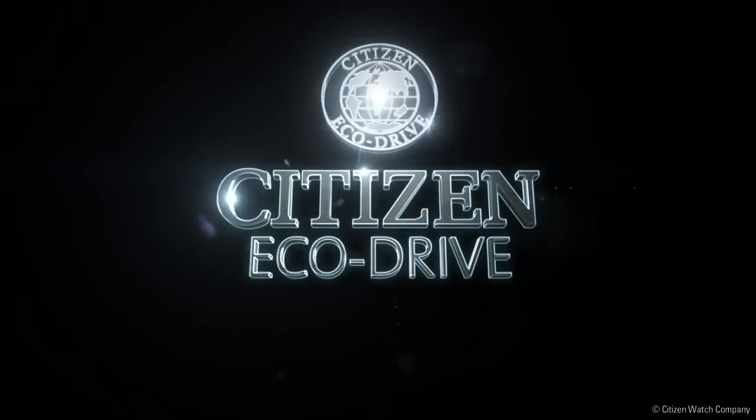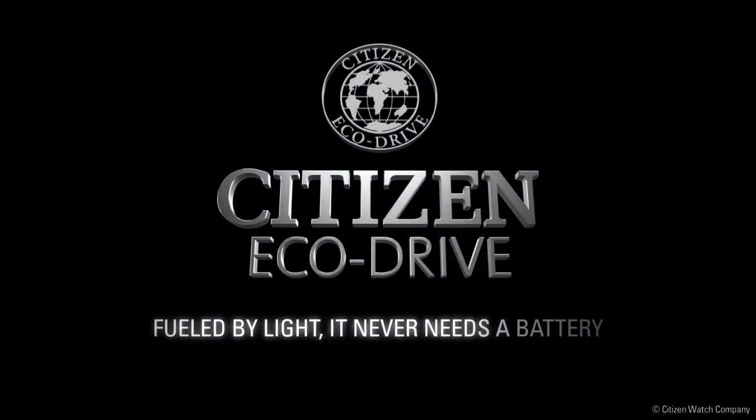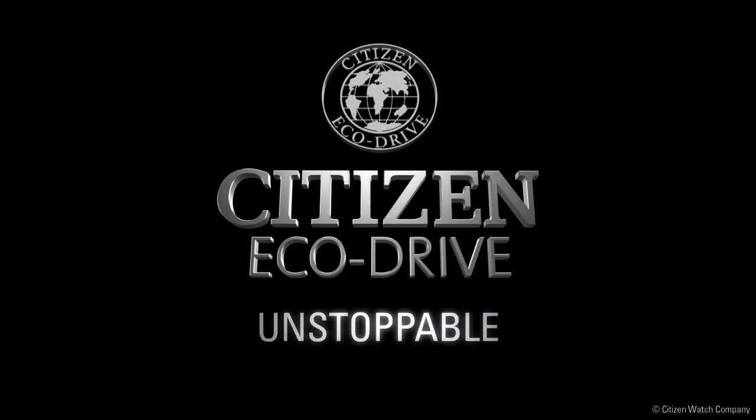Citizen EchoDrive — fueled by light. It never needs a battery. Unstoppable.